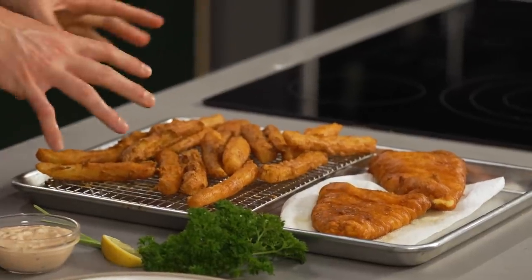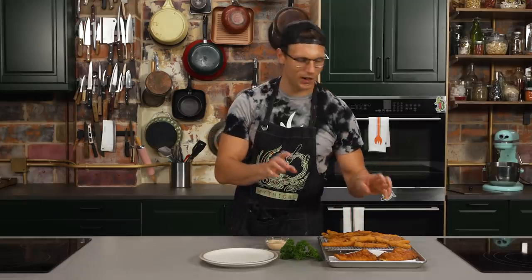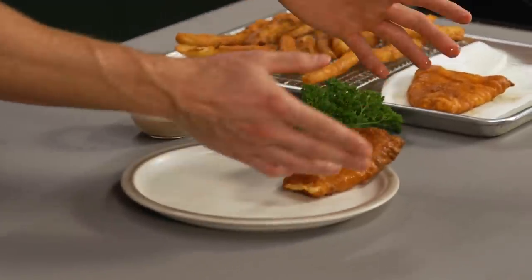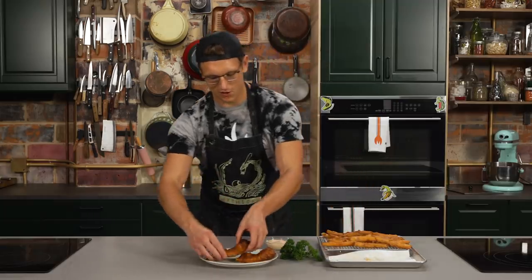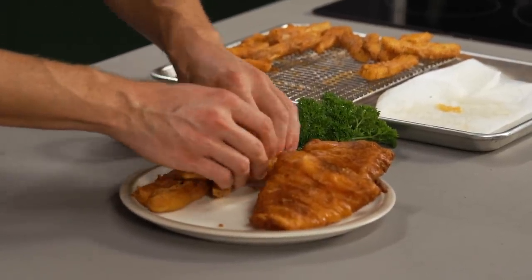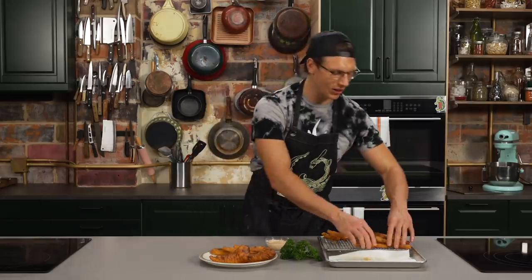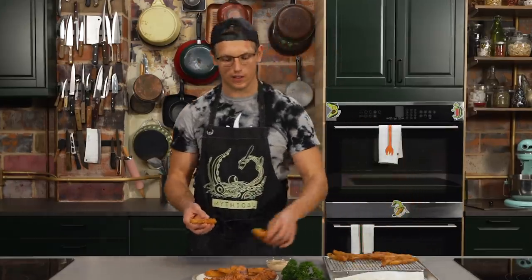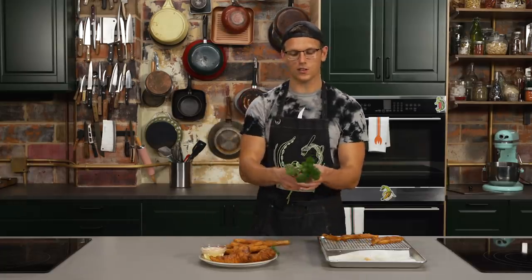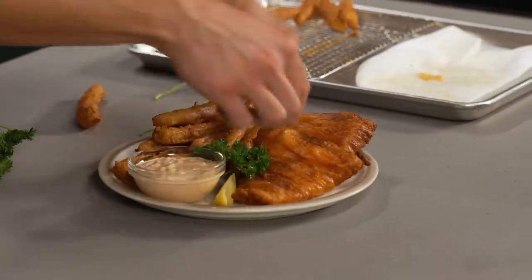This is going to be a very monochromatic plate of food on account of all the deep frying and sriracha, but don't worry, we got some parsley to garnish it with. All right, we have our fish cooked, our beer battered fries fried, and our tartar sauce tartared. This is a very delicate plating technique — you're going to take the fish and lay it down, then put another fish, and then a large mountain of french fries. Wow, that is really one color of food. Throw a little tartar sauce on there, tuck some parsley right in, and that is your sriracha beer battered fish and chips with sriracha tartar sauce.